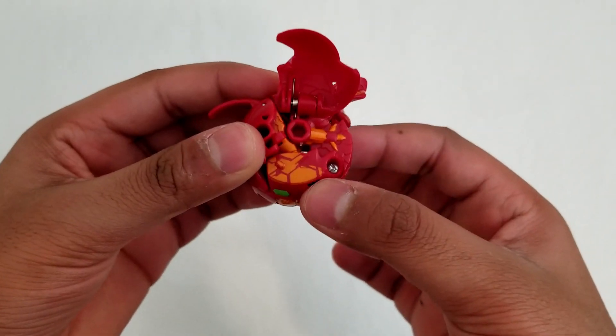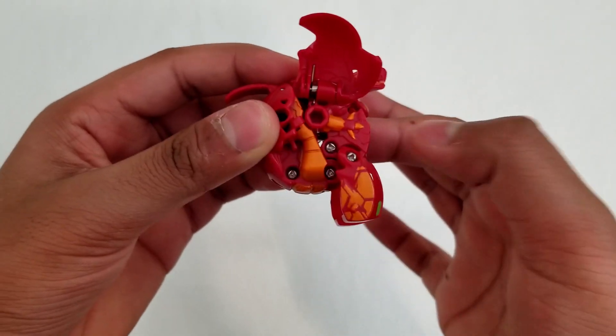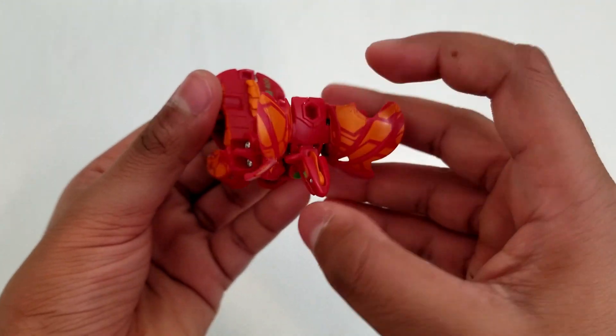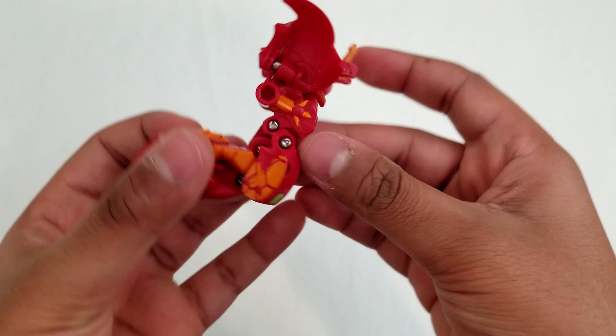Finally, after all of that, the Bakugan's legs open up to reveal the final pose. If you want, you can open up the horn at the head of the Bakugan to make the final pose look nicer.